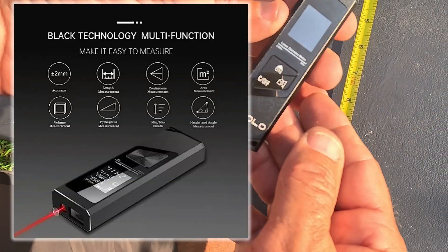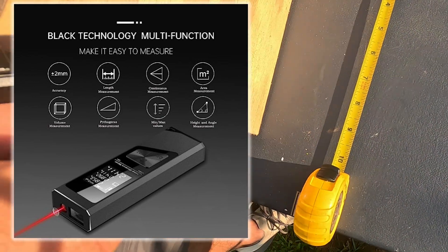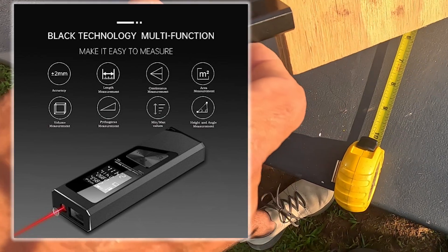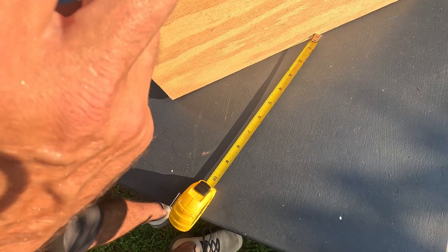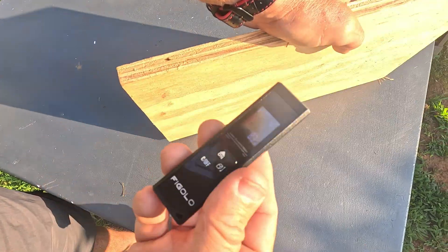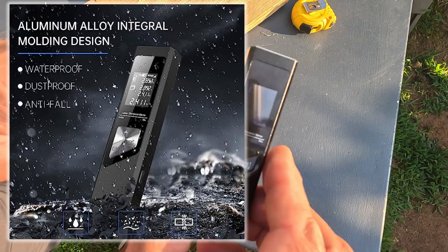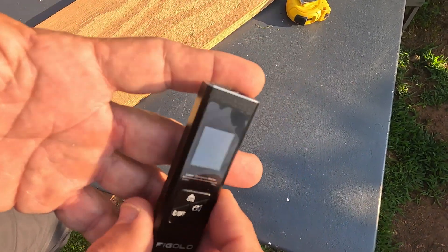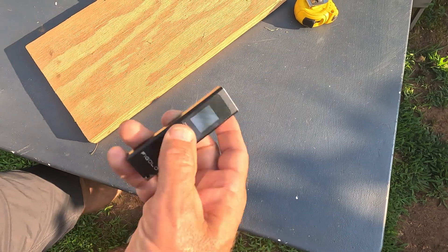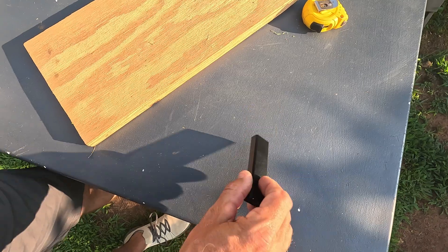I've been using it on just about everything — measuring rooms here and there. My favorite way to use it is to line it up with the edge of something and measure straight down. This board here reads 8.3 inches in length, right on. And this thing is waterproof, shockproof, and dustproof — pretty darn tough. For any carpenter or anyone needing to measure a room quickly, I highly recommend it.